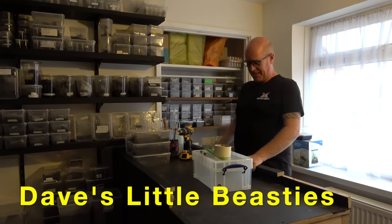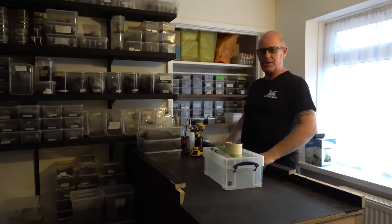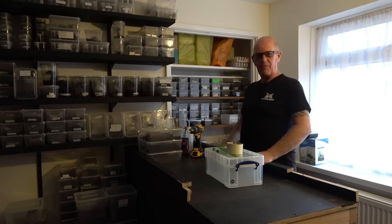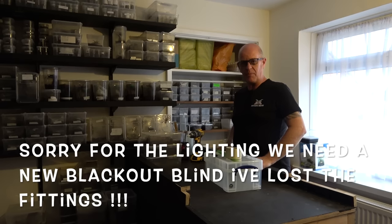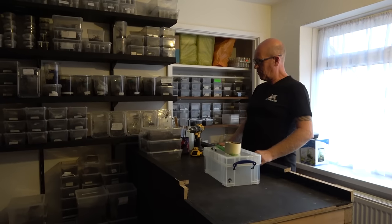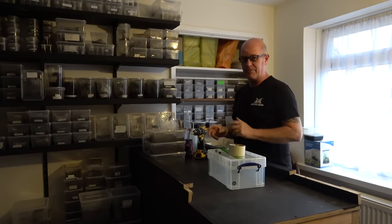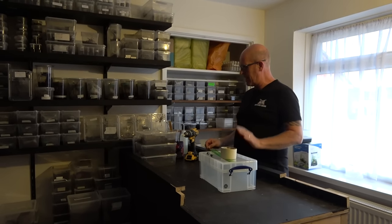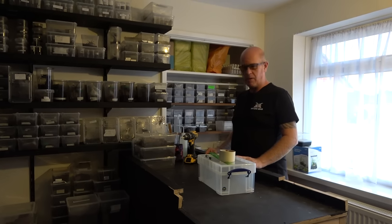Hello guys, welcome back to the Beastie Room. I think we've done most of the unpacking now in videos, and I'm glad to see you all enjoyed our little escapade with the funnel web — she is now safely back in her box and up on the shelf, and camera lady has finally calmed down. We noticed that out of all the spiders in the unboxing videos, one that really stood out was the Megaphobema robustum, which is the Colombian red leg.